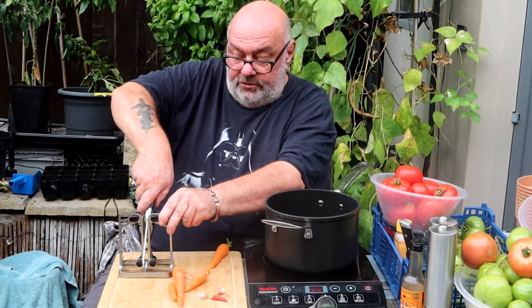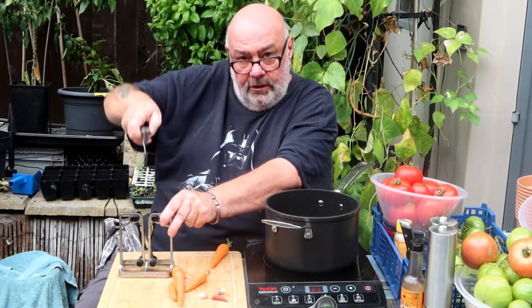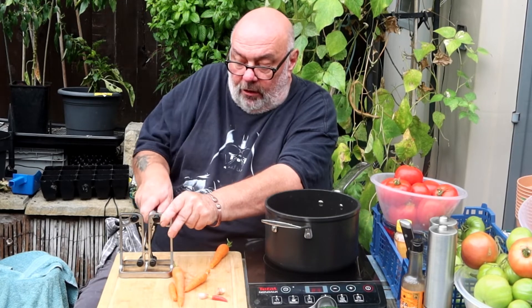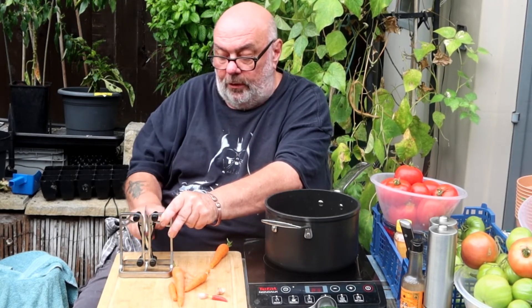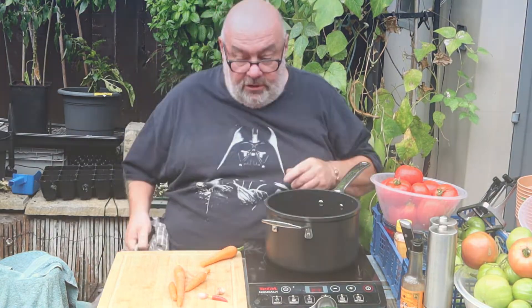When you do it this way - dead steep - that's for re-sharpening, you know if you've had a bad knock or something like that, or you've lost the edge totally. You do it flat - that's for finishing off. And if you do it like this, downwards, that's for polishing. And I always give it a quick wipe with a tea towel afterwards just to get any filings off.